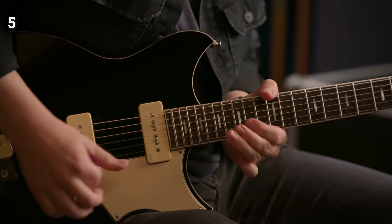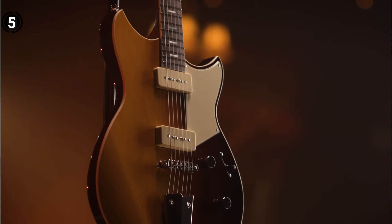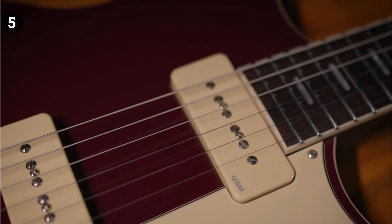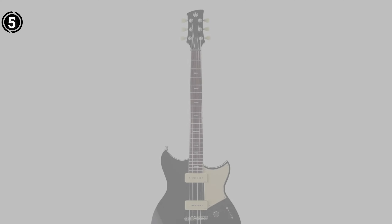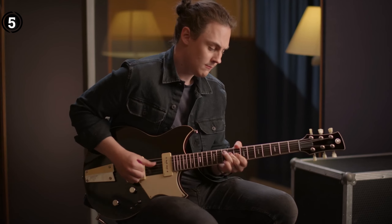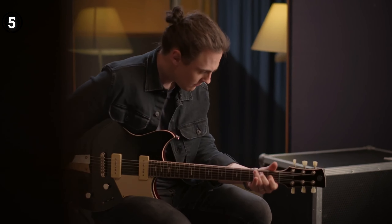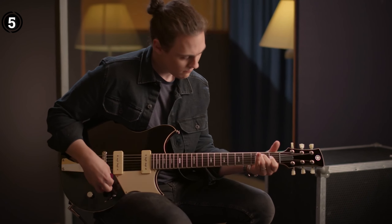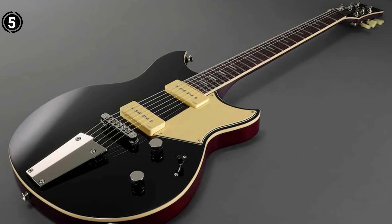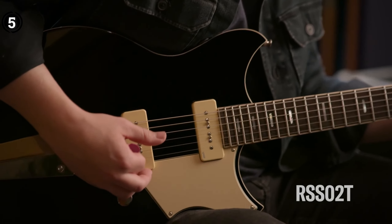What sets this model apart are the two P90-style pickups, along with a five-position pickup selector and passive push/pull focus switch. These features provide a wide range of tonal options, making this guitar incredibly versatile for any musical genre. The fretboard is made of rosewood, known for its durability and excellent grip, ensuring a comfortable playing experience. For left-handed players, there is a dedicated version of this model available, the RSS-20L, ensuring that everyone can enjoy the exceptional craftsmanship of this guitar.